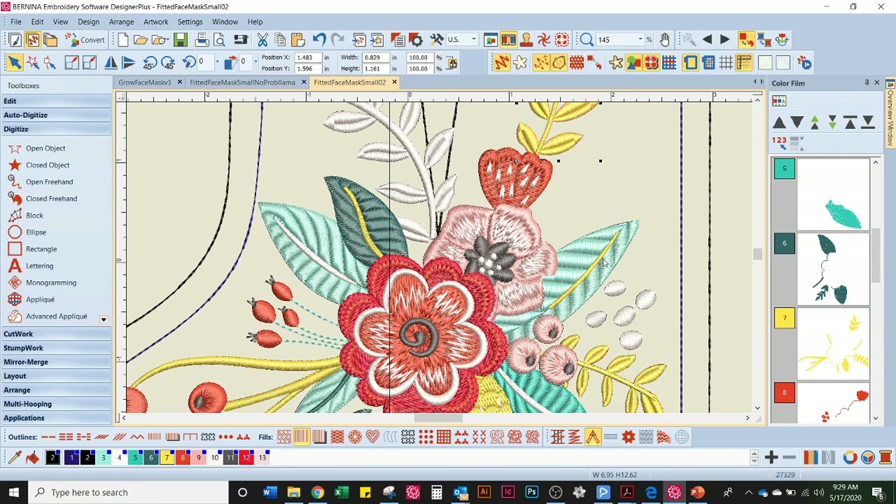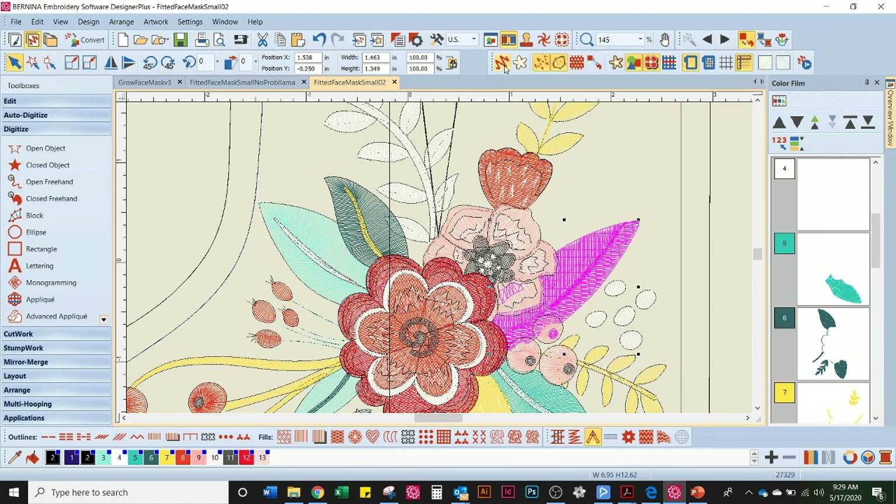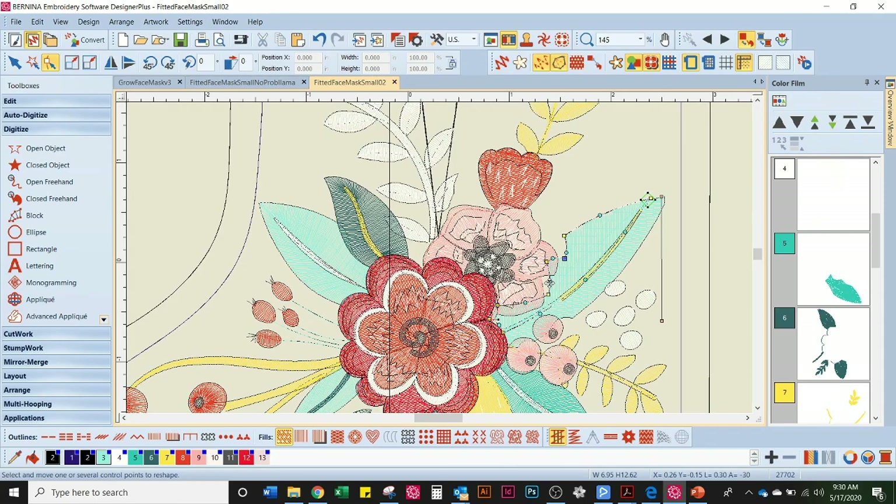Now we're going to go down to our mint leaf — we need to use the Polygon Select tool with it. I'm having a hard time seeing what I selected, so I'm going to turn off my show artistic view so I can see what I've actually selected. I can tell I accidentally grabbed a little something extra, so I'm going to press Control and deselect it. Now I'm going to enlarge. I have some little gaps there — that's getting a little more complicated, but I'm going to fix it. I'm moving my nodes to get under my flower.